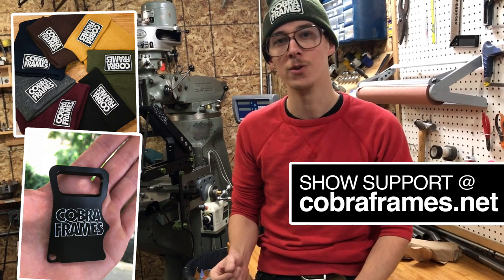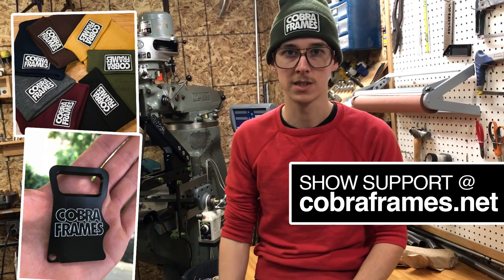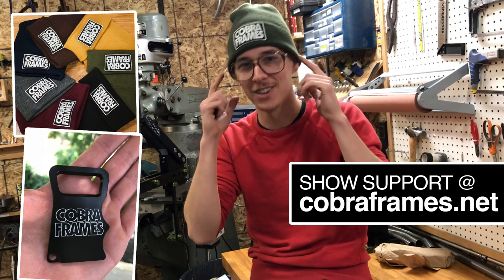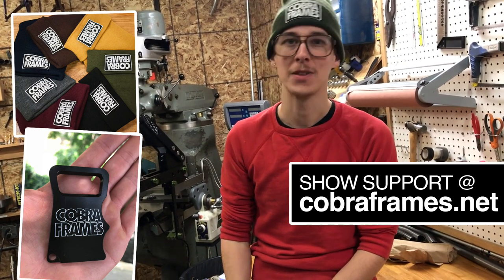It's a really cool way to show that you appreciate what I'm doing and support it. They're both like 20 bucks, so they're pretty affordable, and you can crack a beer open for somebody while you're wearing a stylish and yet warm hat. Thanks for watching.